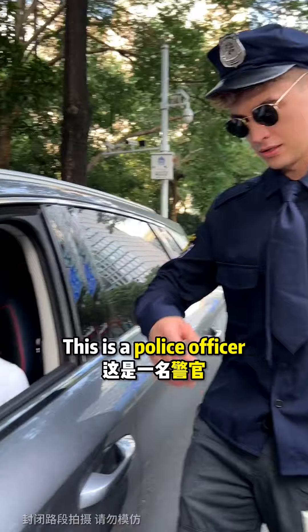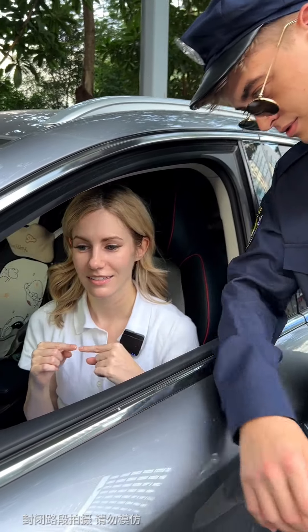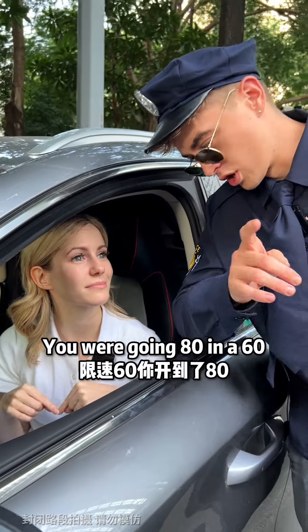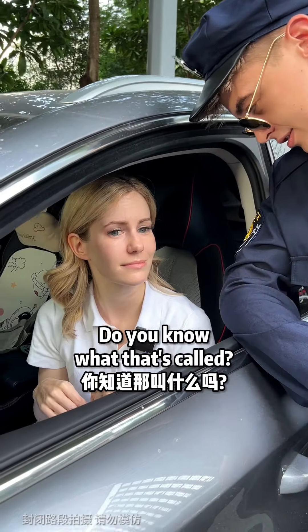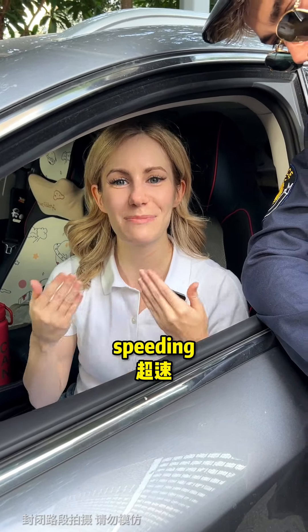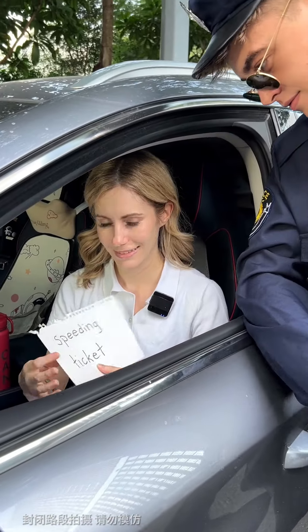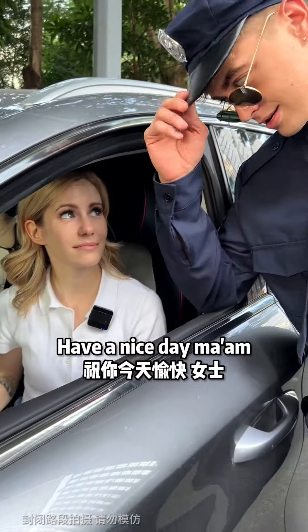This is a police officer. Do you know how fast you were going? Sorry, officer. I don't know how fast I was going. You were going 80 in a 60. Do you know what that's called? Going 80 in a 60 is called going over the limit, or speeding. And you know what this is called? This is a speeding ticket. Have a nice day, ma'am.